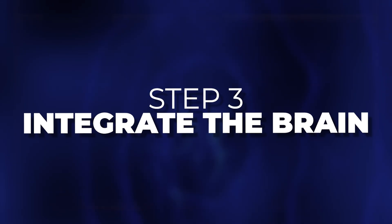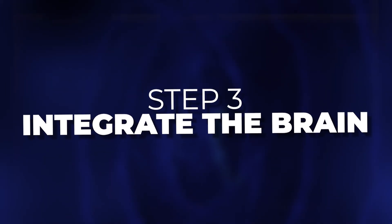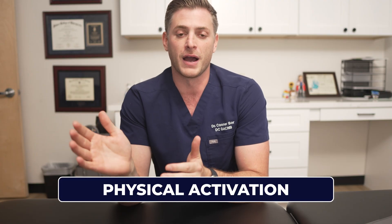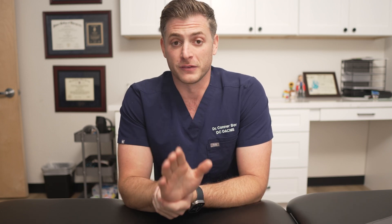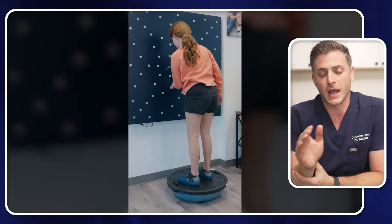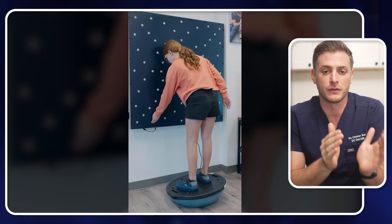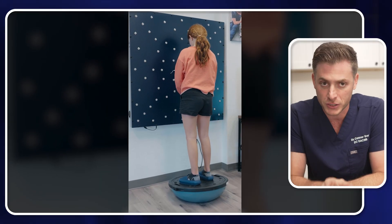Step three is putting everything together — we want to integrate all the regions of the brain. This is where a lot of the therapeutic side comes in; it stacks on top of everything else. We want to put movement into more of a meaningful test by combining physical activation with cognitive activation. Every child will be different, but the more you can add a motor movement with a cognitive skill, that is going to be significantly impactful for your child.